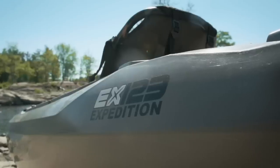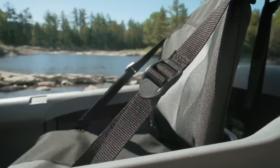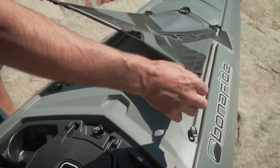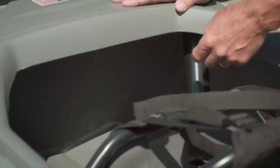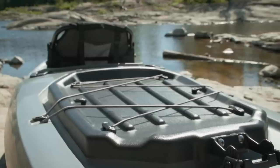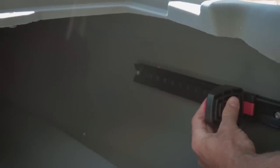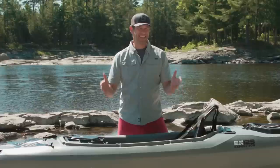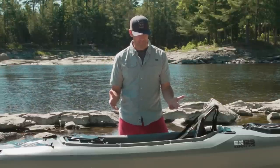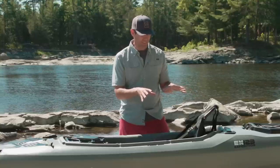The EX123 has oversized grab handles, a deck dashboard with what they call the mini tub dry hatch, a raised and removable seat, a shallow molded-in forward storage well with a hook-resistant vinyl coated cover, a stern hatch with a stern bulkhead separating the kayak into two compartments, bungees on the back hatch, two flush mount rod holders behind the seat, deck traction pads for standing, adjustable foot pegs, and dual skid plates to protect the catamaran-style hull design. That's a lot of features — but just because a boat has a lot of features doesn't mean they're smart features.